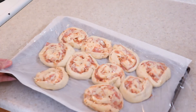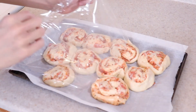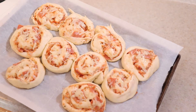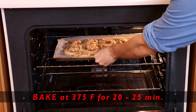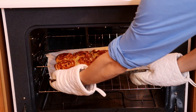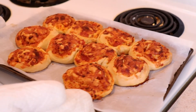Once they've expanded, remove the cling wrap. Top with the remaining cheese if you haven't already, and it's ready to bake. Bake in a preheated 375 degree Fahrenheit oven for 20 to 25 minutes, or until the rolls are golden brown. Let it rest for several minutes before serving.